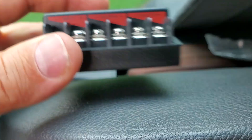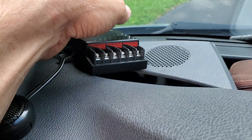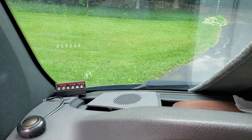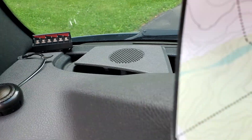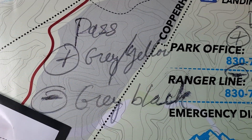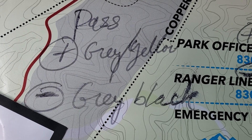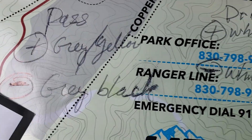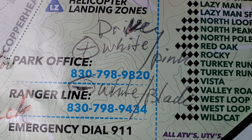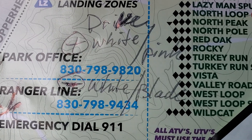Here's the technical information on which one's positive and negative — I got this from Crutchfield. On the passenger side, gray-yellow is positive and gray-black is negative. On the driver's side, white-pink is positive and white-black is negative.